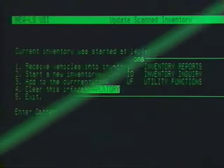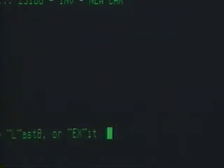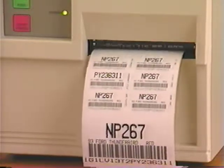If your vehicles come with manufacturer barcodes, you can scan them and upload. Use function USI, Option 1 — receive vehicles into inventory — to assign a stock number. Assigning the stock number automatically transfers the unit's information to accounting and service applications and prints out weather-resistant barcode labels, which are then applied to the unit's windshield.